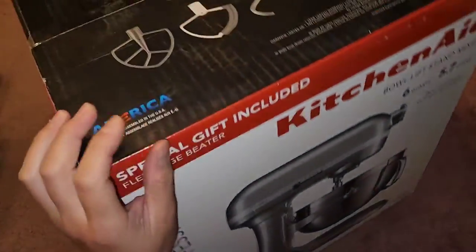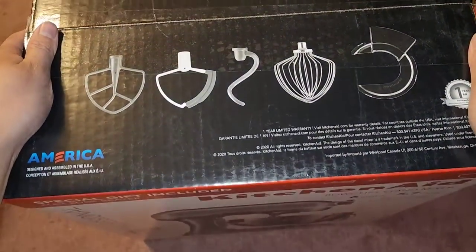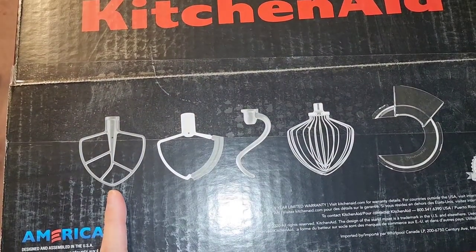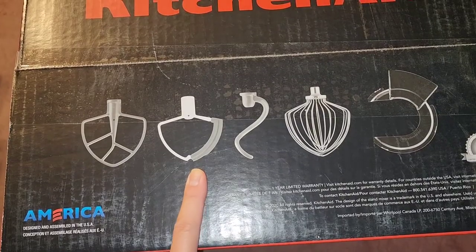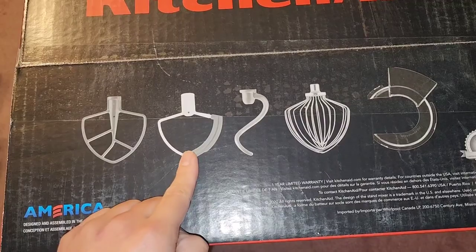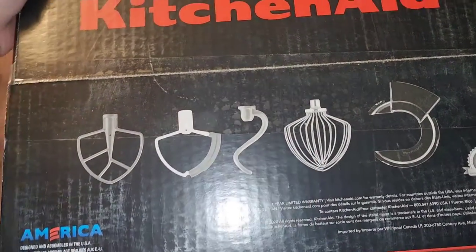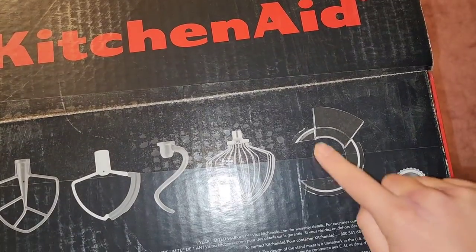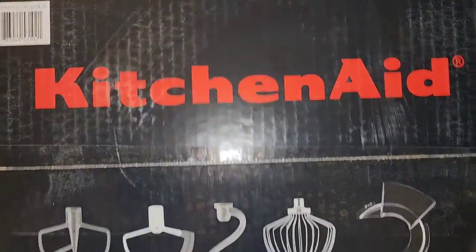My mom has a KitchenAid, a different model. Here you can see you have the flat beater and the flex edge one. If you have cake batters and stuff, it kind of squeegees off the edge so it doesn't just stick. Then you have the dough hooks, a regular whisk beater, and this funnel thing to keep everything inside.